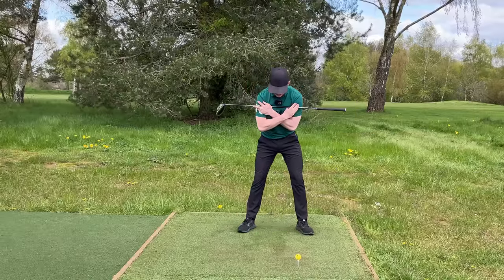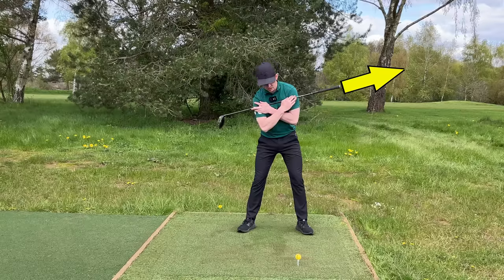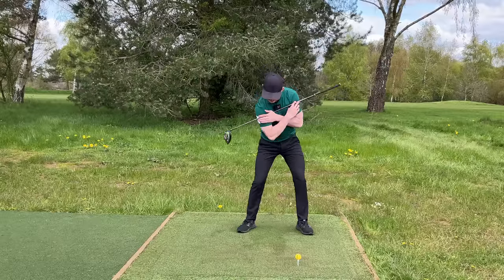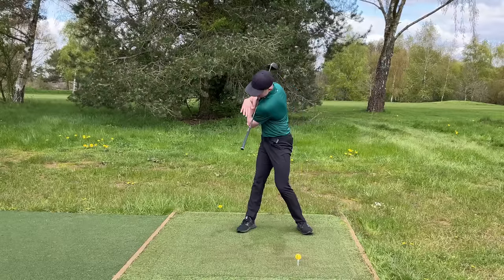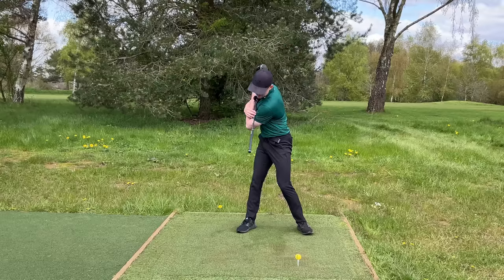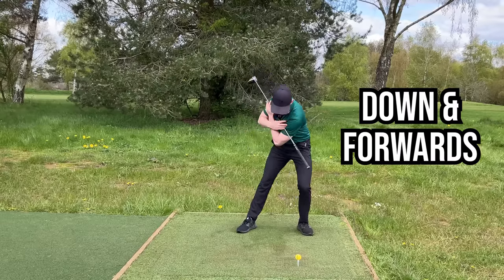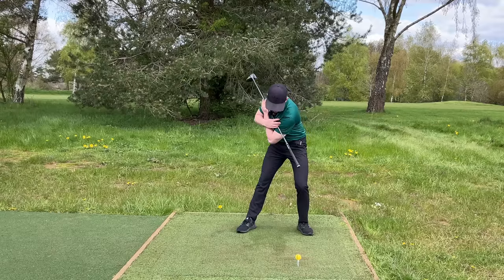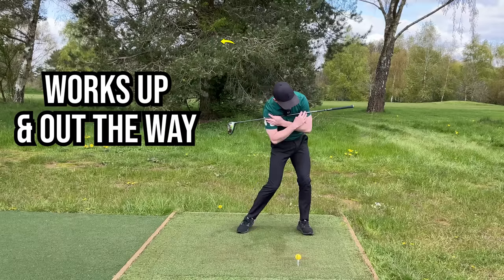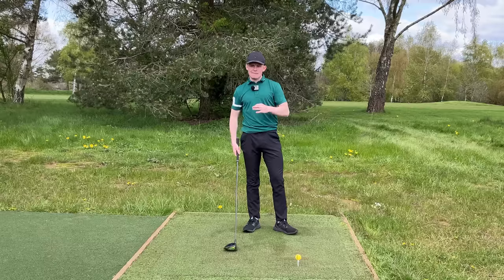To map this out, I always like to place a club on my shoulder. At address we're going to have a little bit of tilt, so the lead shoulder is slightly higher than the trail shoulder — as a result the club is angled upwards. As I turn back we'll see some angle to the shaft, the left shoulder works down and around. In the downswing, the first thing that happens is the left shoulder will work down and forwards — that's crucial.